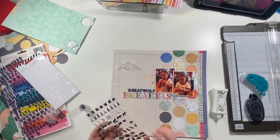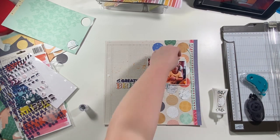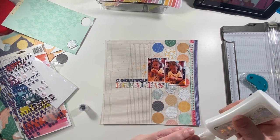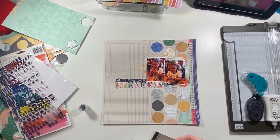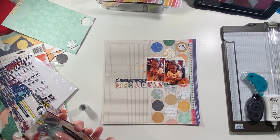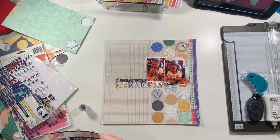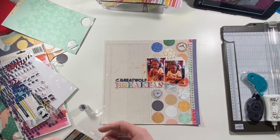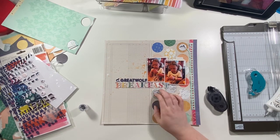I get all the alphas adhered down, then I pull out the Heidi Swapp Wolf Pack puffy stickers and stick one of those little wolves down next to 'Great Wolf' — he just fit in perfectly next to the G, like it was meant to be. Then I pull out a little label tab from Whimsy Fox Crafts — her stuff is amazing, she's a small business and I like to shop small. I also pull out some epoxy flares from Scrap and Happy Studios, another really awesome small business.